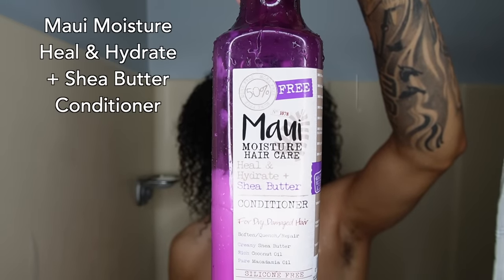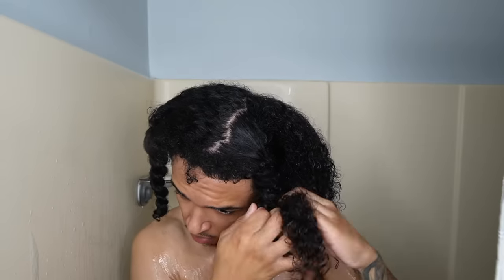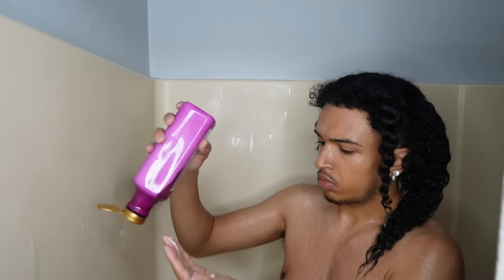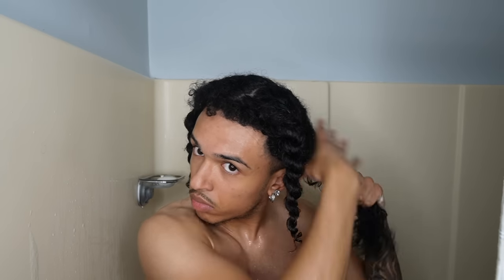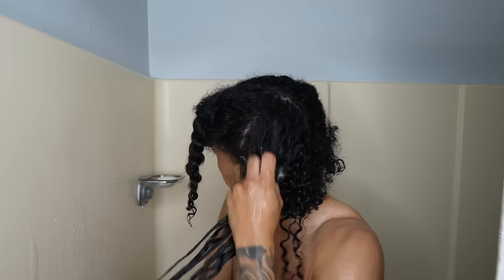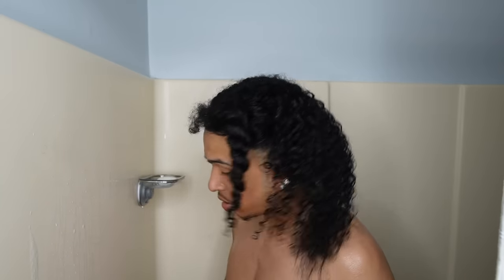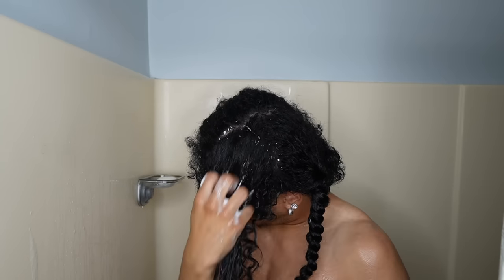For our conditioner, I go with the Maui Moisture Healing Hydrate Plus Shea Butter Conditioner. It's a hydrating conditioner as my hair tends to be very dry after washing it with shampoo, so this helps put that moisture right back into my hair. Just like the Olaplex No. 3 Hair Perfecter, I'm going to be doing this in four sections again, making sure that I detangle through, starting at the ends and going down to the roots. Then put them in twists so you can maintain the moisture for a couple of minutes. I leave these in for around five to ten minutes before rinsing them out.